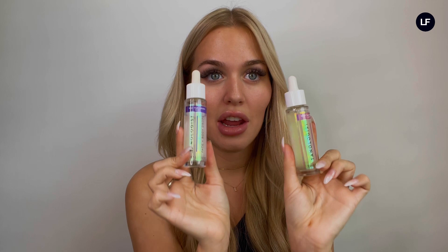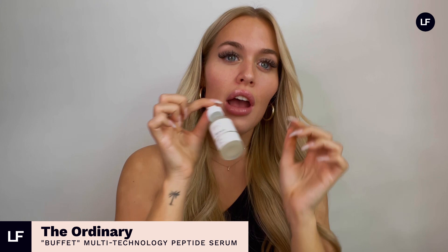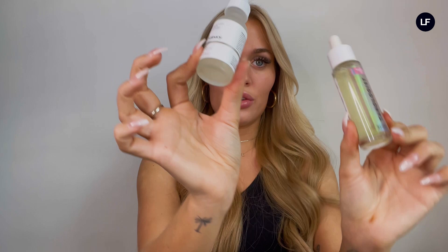The first top tanning hack for tanning the face: my best secret is my self-tan drops by Tanologist. The reason I love these is because they're dermatologically tested — it's proven that these products do not break you out, they're safe for sensitive skin. Take your favorite serum — here I'm using The Ordinary Buffet Serum, which is amazing for the skin — and add a couple of your Tanologist self-tan drops into the mix, mix them together whilst moisturizing into the face. They'll give you a little bit of color and a glow whilst also treating your face.